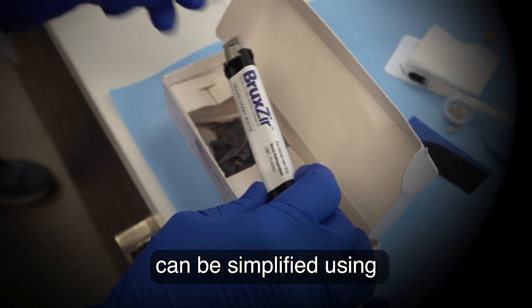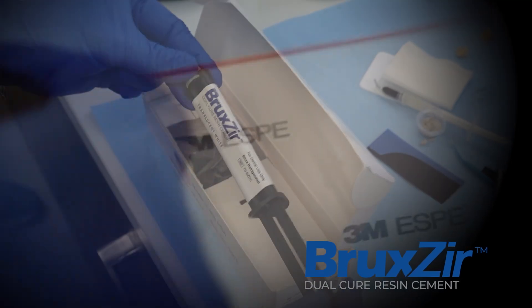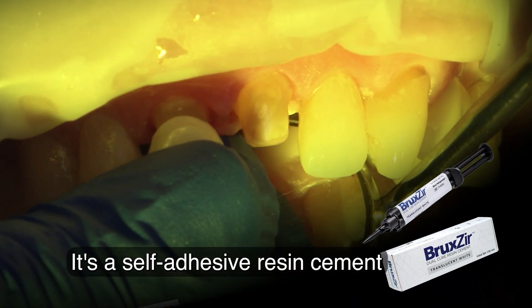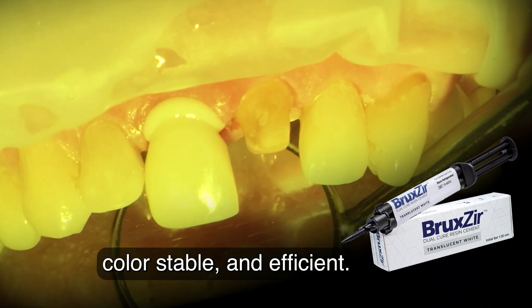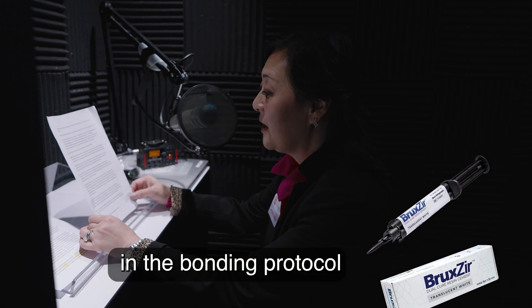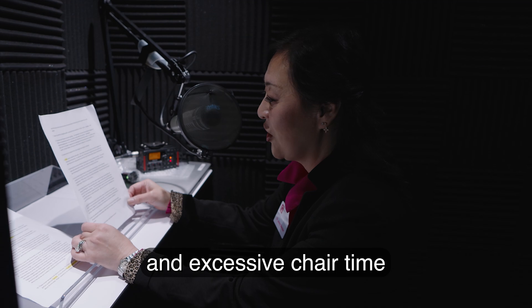Cementing zirconia can be simplified using Bruxer Dual-Cure Resin Cement. It's a self-adhesive resin cement that is versatile, color-stable, and efficient. It eliminates several steps in the bonding protocol, and that saves money and excessive chair time.